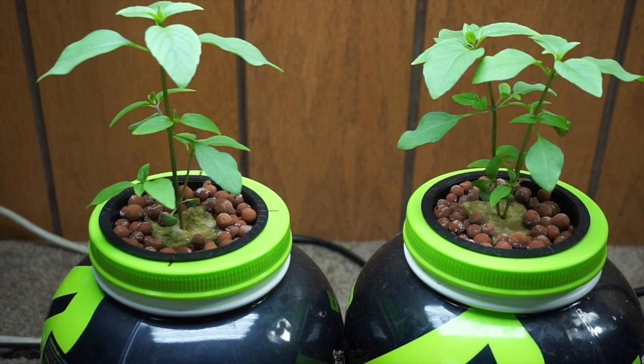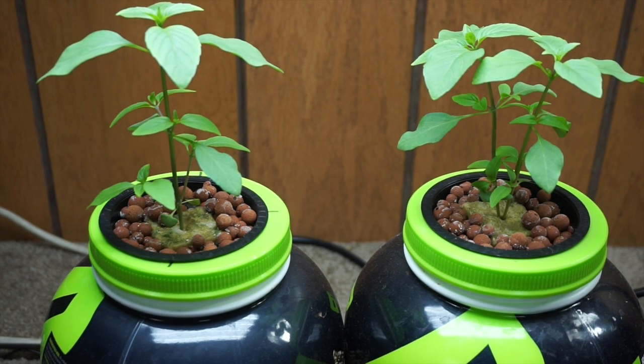Hey YouTube! We thought we would do another cracky hydroponic grow. What we have in front of us right here is a sweet Thai basil. We love to make Vietnamese pho — it's a soup — and one of the key ingredients when you eat it is Thai basil. So we thought we'd give it a shot.